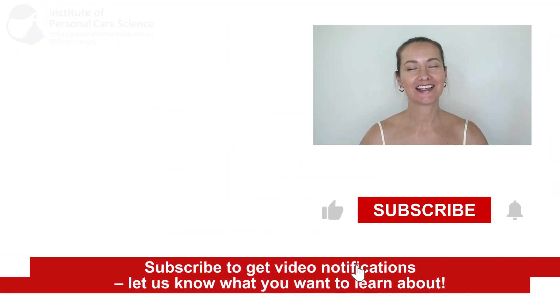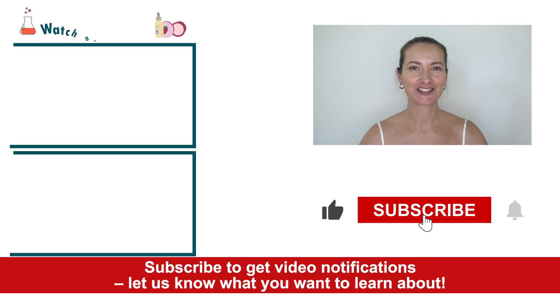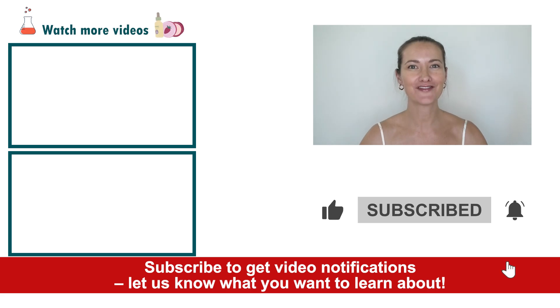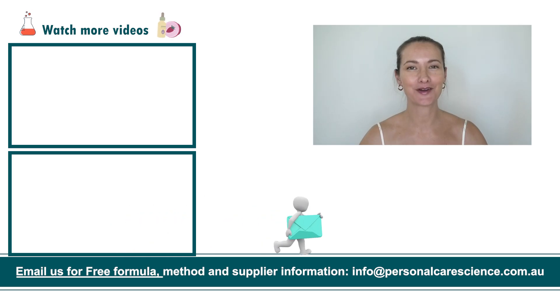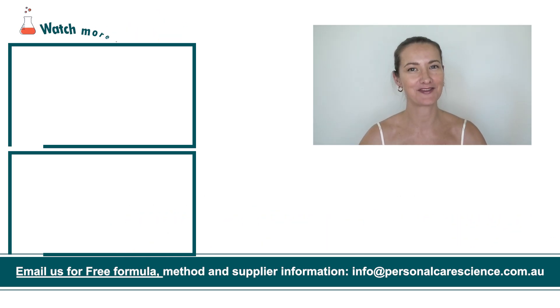If you liked today's formula, give it a thumbs up. If you have any questions or comments, please leave them below. Don't forget to subscribe to receive notifications and videos just like this. Email us at info@personalcarescience.com.au for more free formulas. Happy formulating!